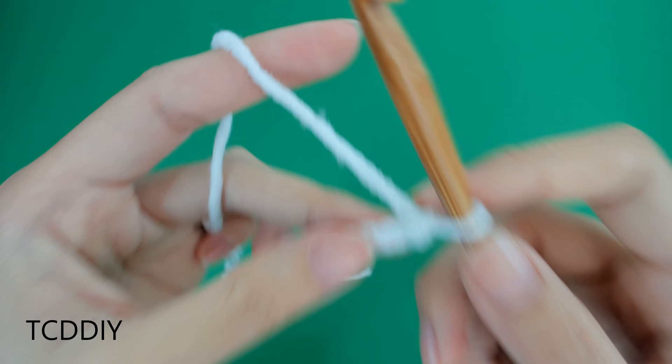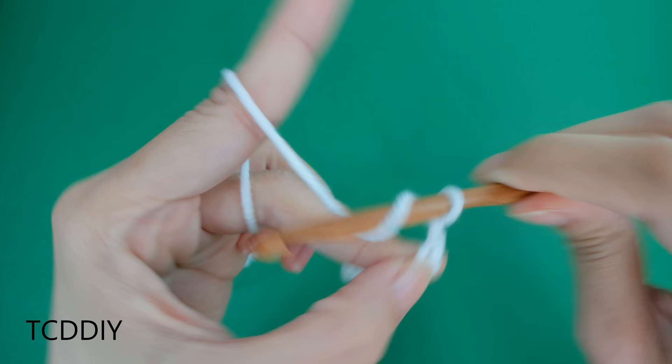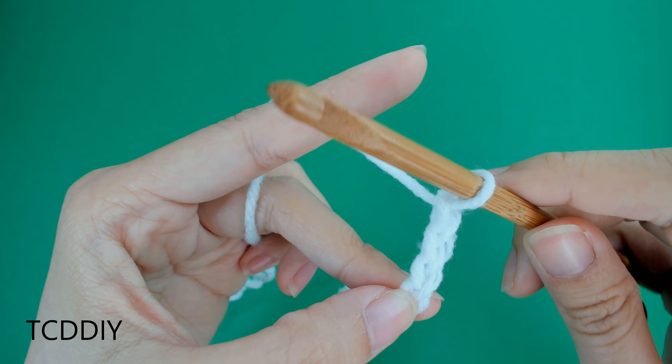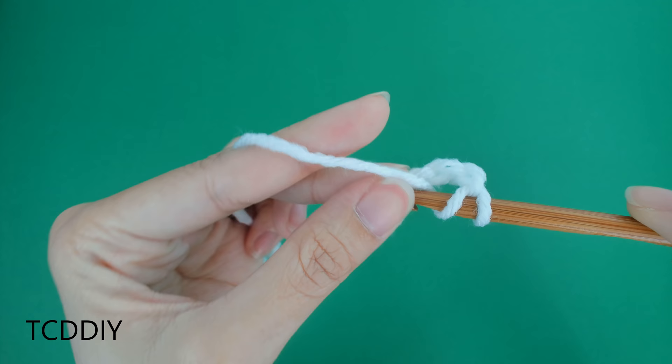Now that we have our chain, we're going to block off that last loop. We're going to do a chain up of three — this counts as a double crochet. My chain is 20 inches or 51 centimeters. From here, we're going to prepare for a double crochet, insert our hook into that loop that we blocked off, or the fourth loop from the hook, with a double crochet.